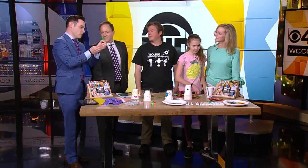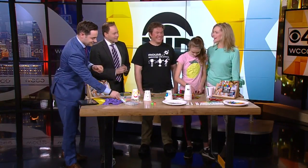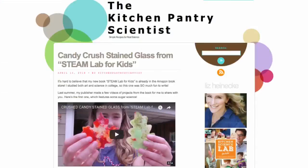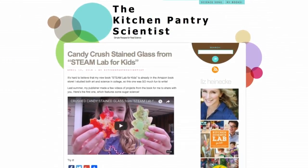By the way, you can get four of these on there and then the fifth just shut it down. You can see more of Liz's experiments at KitchenPantryScientist.com — just go to WCCO.com.